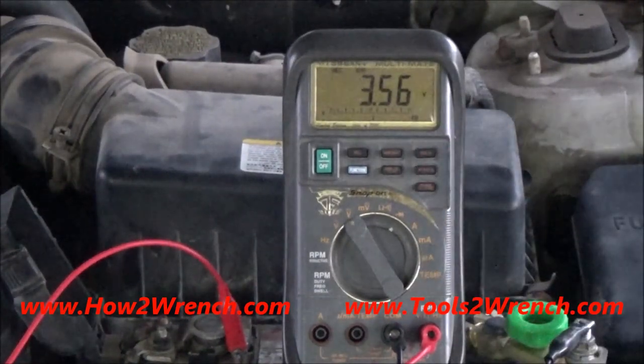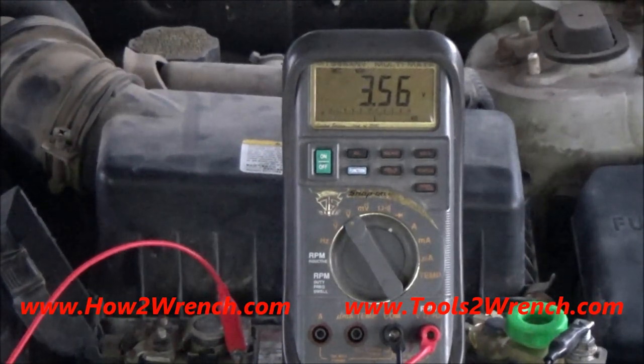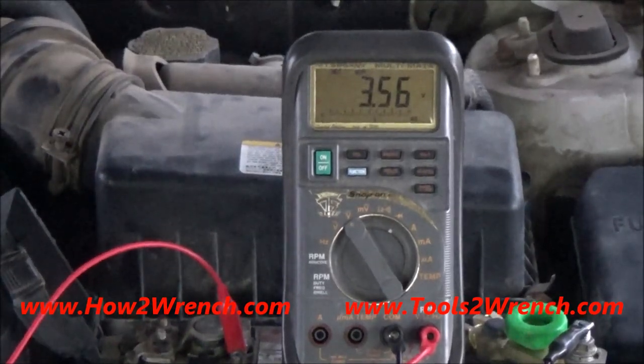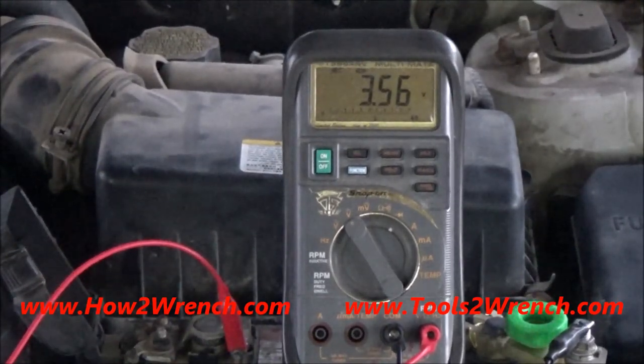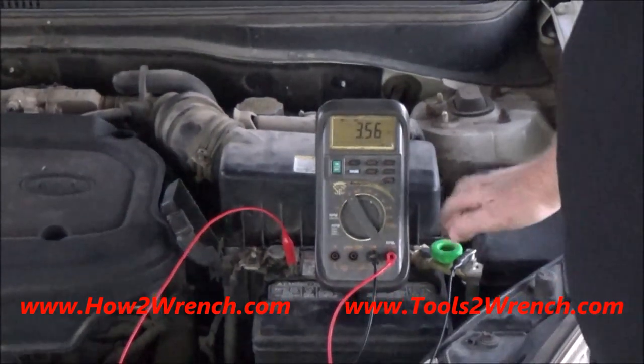As you can see, it went down to four volts. That battery was just charged and now I'm down to four volts, which means I've got a bad battery. If it were working the way it was supposed to, it would not go less than nine volts on a conventional battery, and around ten volts or so on a maintenance-free battery.